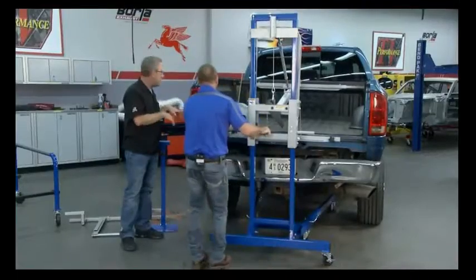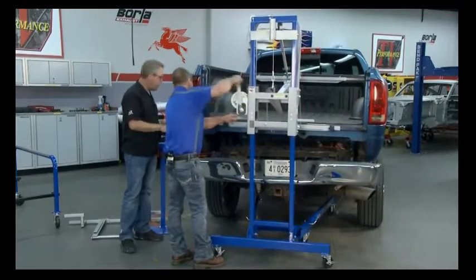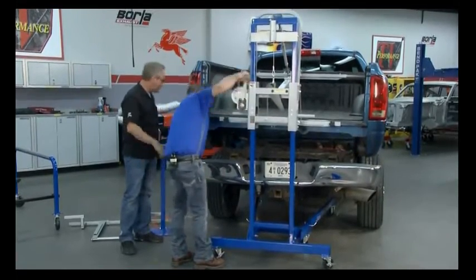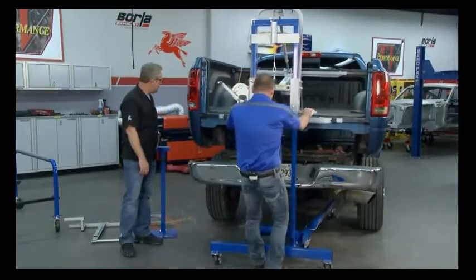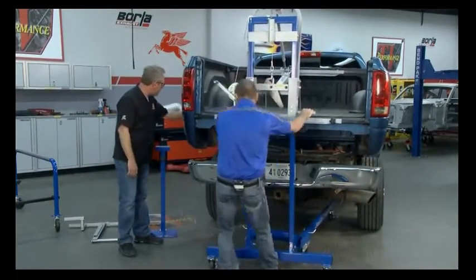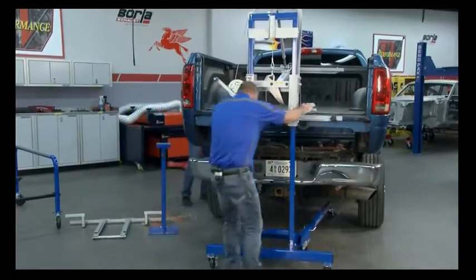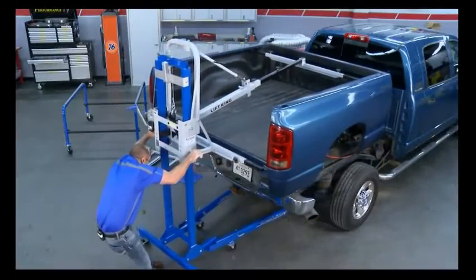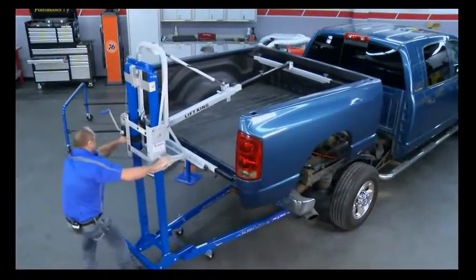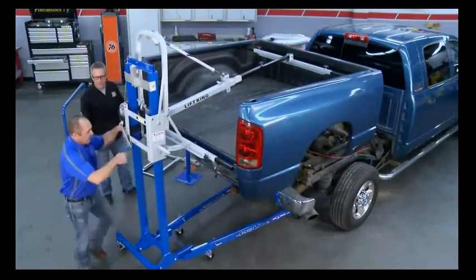We've already taken the bolts out, disassembled the gas filler, and made sure everything was clear — all the wiring disconnected. Crank it up and slide it straight back. That's a whole lot easier than a bunch of guys trying to lift it and pick it up.